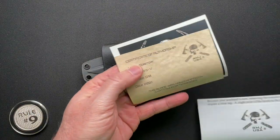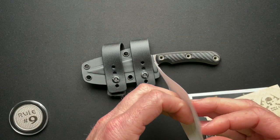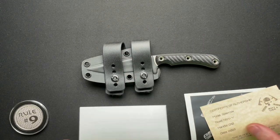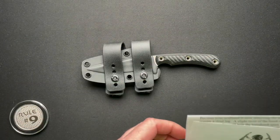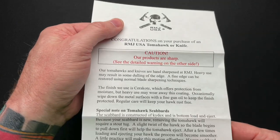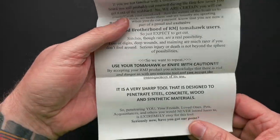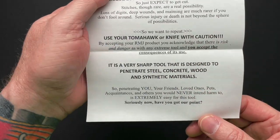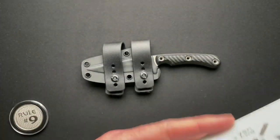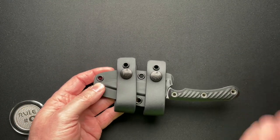It did come with some paperwork, some information about it, a sticker, and a warranty. Reading through it — it's kind of a congratulations on your purchase. They're very concerned about making sure it's sharp. They talk about that in a couple of spots. It's very sharp — it's designed to penetrate steel, concrete, wood, and synthetic materials. Just interesting. I think it's cool.